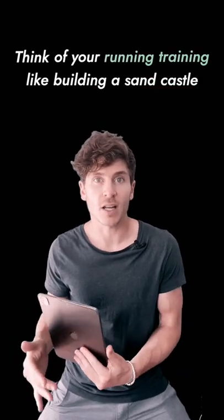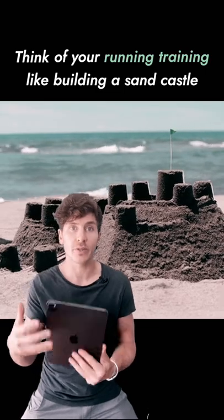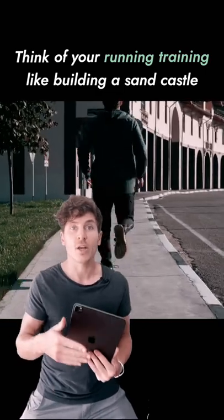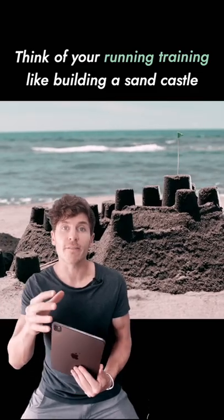Think of your running training like building a sand castle. Your easy-paced aerobic training is the dry sand you use to build the castle, and your anaerobic training — your fast-paced interval sessions — is the water you use to solidify the sand.